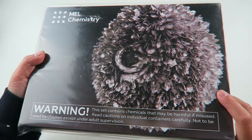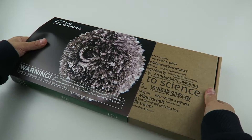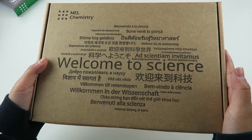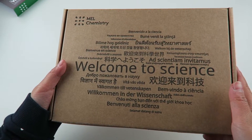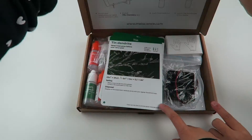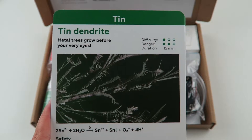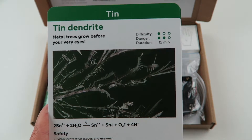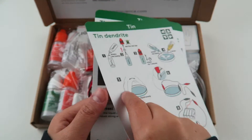Our first experiment comes in a tin. Let's see what's inside. Here is the box and it says welcome to science, and it also has that phrase in all different kinds of languages. The first project has a difficulty of one, a danger rating of two, and it takes 15 minutes to do. Here are the instructions.